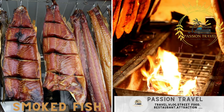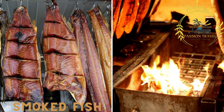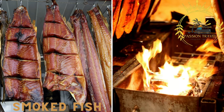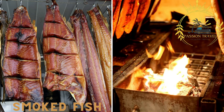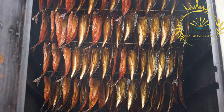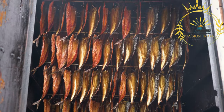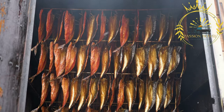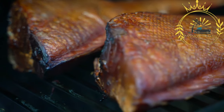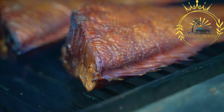Smoked fish is also a popular Danish street food. Denmark's coastal location provides an abundance of fresh seafood, including smoked fish. Street food stalls often offer smoked salmon or smoked mackerel served on a slice of rye bread or in a sandwich. Denmark's coastal access makes smoked fish a delicious and sought-after choice.